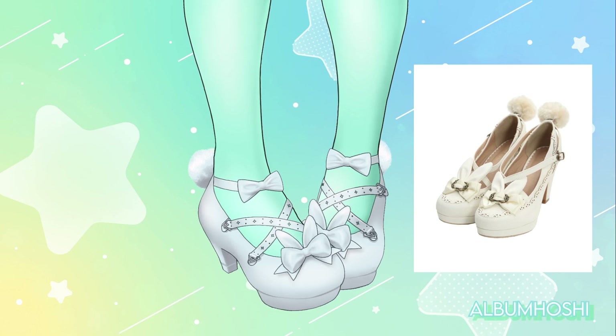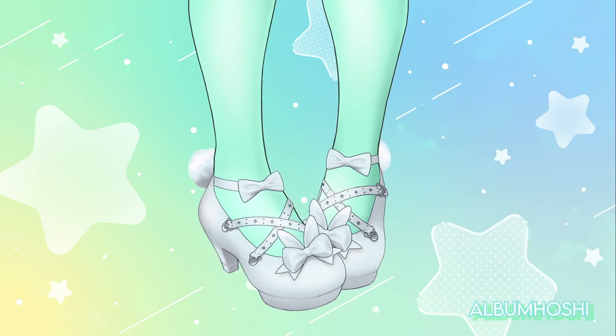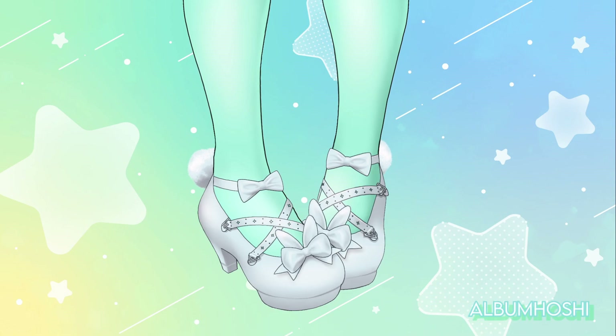But they are discontinued. I even emailed Axis Femme's customer support to find out if they're ever coming back. They're not exactly the same, but I would love these shoes in real life! If I move a little bit, you can see that the bows have a little bit of physics there.